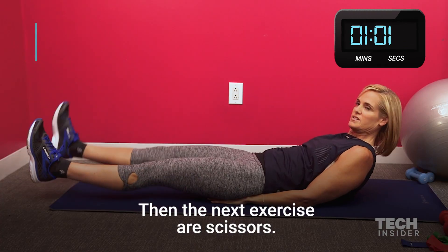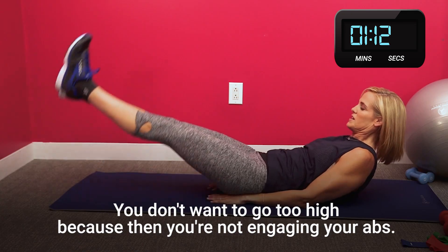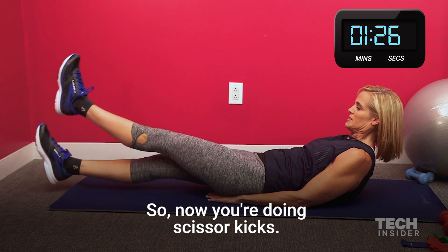Then the next exercise are scissors. Just cross one leg over the other. You're only about six inches off the ground. You don't want to go too high because then you're not engaging your abs. You want to keep your feet down about six inches off the ground. So now you're doing scissor kicks.